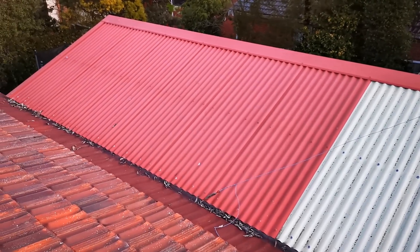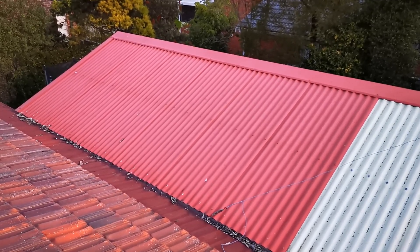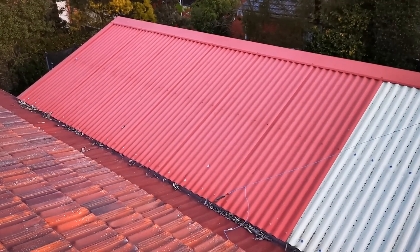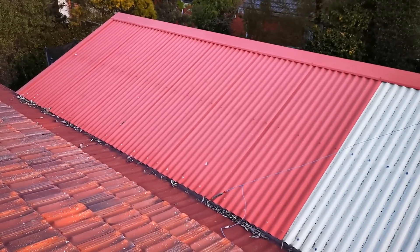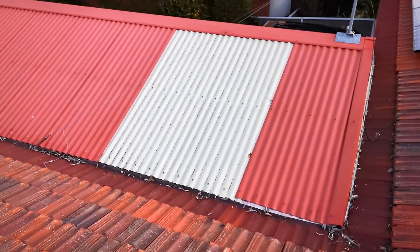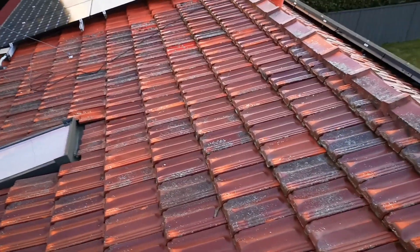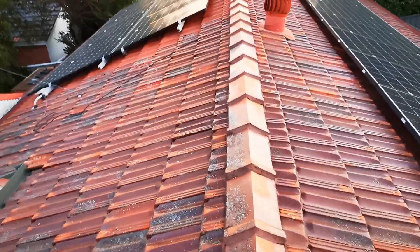If you've got any experience installing on Colorbond rooftops, leave it in the comments below. I found a clamping system — Cool Energy, I think they're called — who did the racking on the new build. They've got ones with the proper curved fittings to keep the waterproof seal on the Colorbond roof. We want to keep the skylight for now, but we're actually getting rid of it when the extension goes on. These systems will go back on the new roof once we extend upwards.